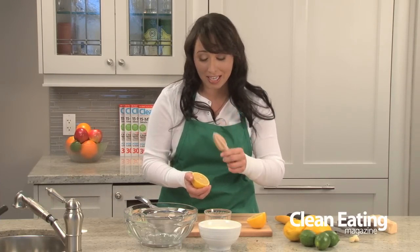Hi, I'm Chef Jo from Clean Eating and today I'm going to show you three essentials that I always have in my kitchen. The first one is a lemon reamer and you can pick these up at any restaurant or kitchen supply store. These are great because it makes juicing lemons really easy and I use a lot of lemon juice, so this little guy gets a workout.